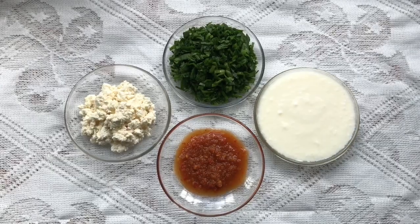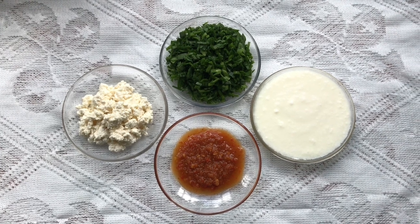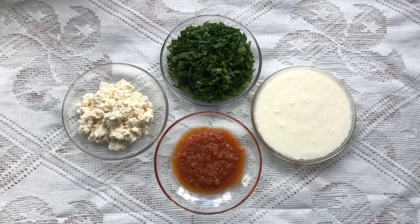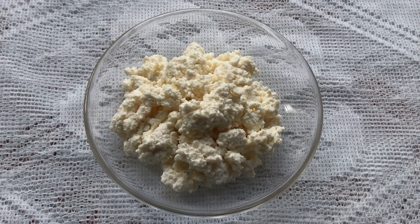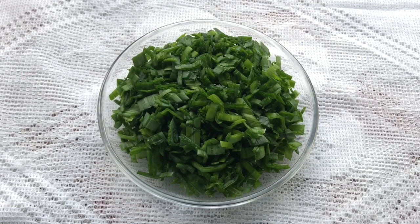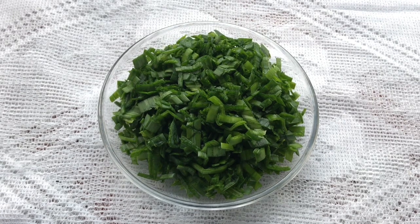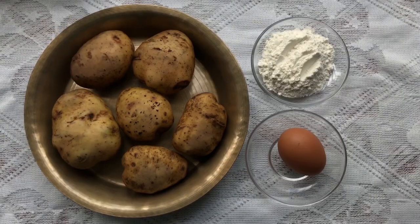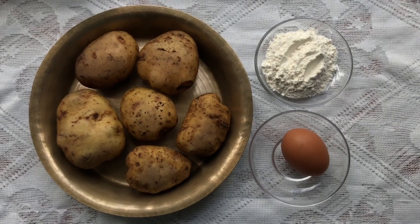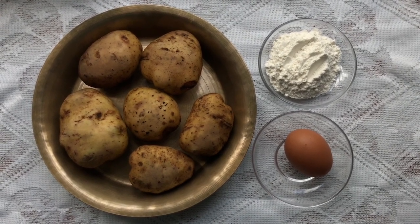Before going with the cooking process, first let's get introduced with the ingredients required. For the pickle I have somar — you can also call it local cottage cheese — then finely chopped green onions, ginger garlic and chili paste, and yogurt. Then for the alu kuru roti I have big size potatoes, egg, and refined white flour.